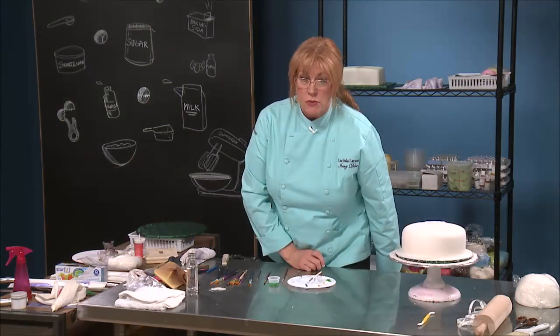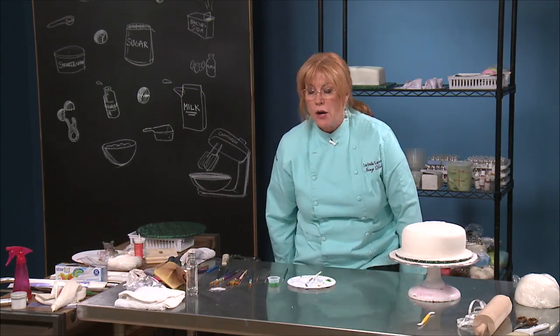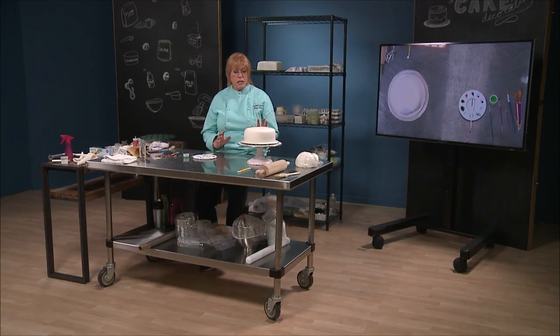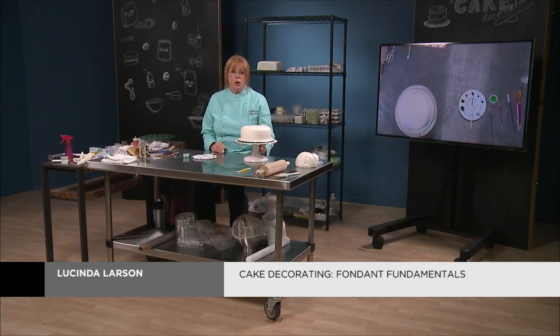We're going to mix and muddy up our colors, add them with the vodka. Basically what we're doing is, when you're painting on fondant, you are essentially — it's a lot like watercolor.